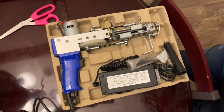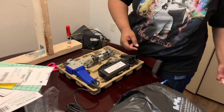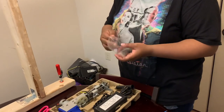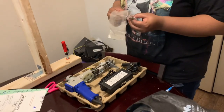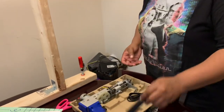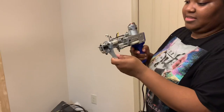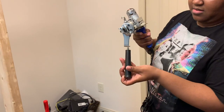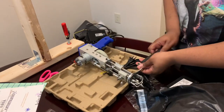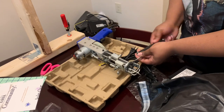I was so excited to finally open it and see what it looks like. I'm in the background talking to my son about everything and he's just like, 'Mom, you're way too excited.' It came with extra parts, an extra pair of scissors, some tools like the Allen wrenches that you need if you ever have to do adjustments to the height of the pile gun or fix the gun if anything malfunctions. This is the little handle to help you steer the gun in the right direction when you're doing it.